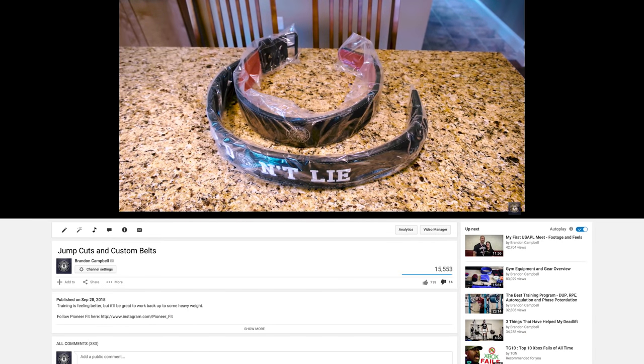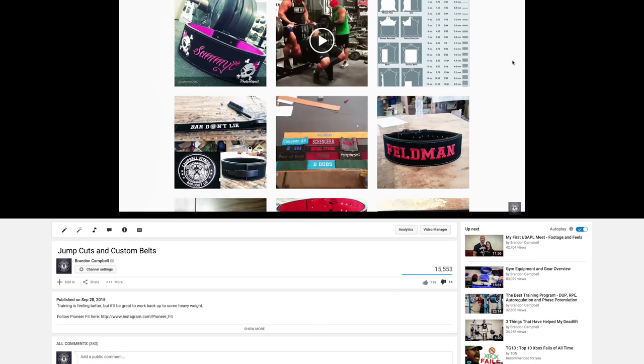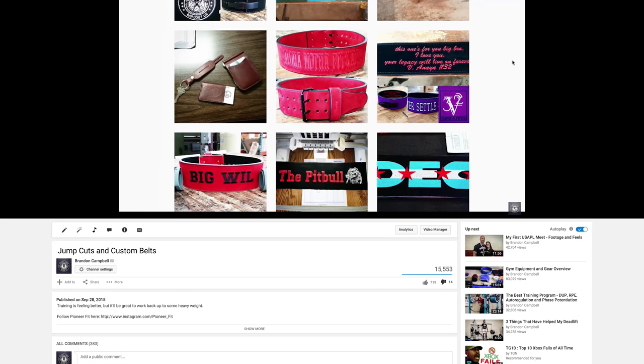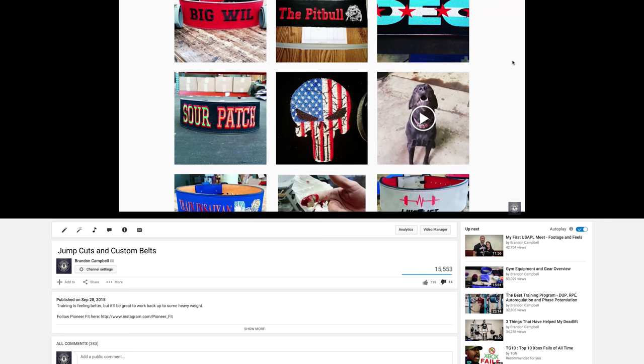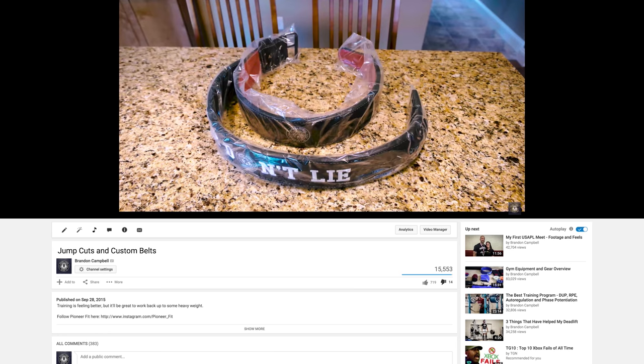Hey, what's up everybody? Welcome back. Brandon again. I got these belts from Pioneer Fit about a month and a half ago and it's time to do a review. And just so you remember, it's a company I found initially through Instagram, seeing some pictures of all the sweet customized belts they do. And I thought to myself, I need some sweet customized belts too.